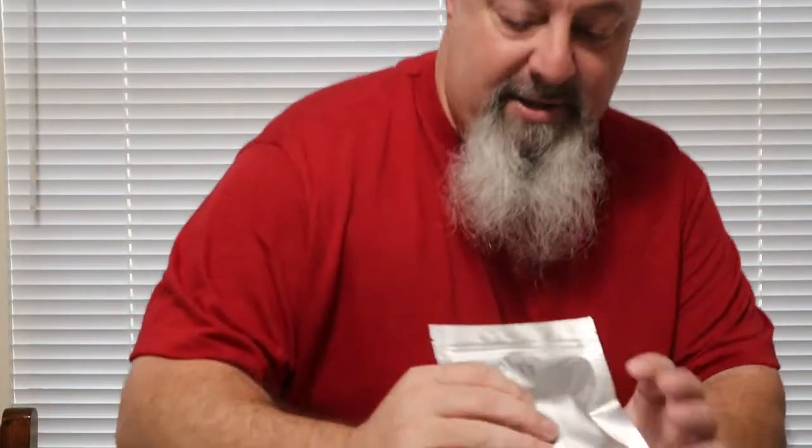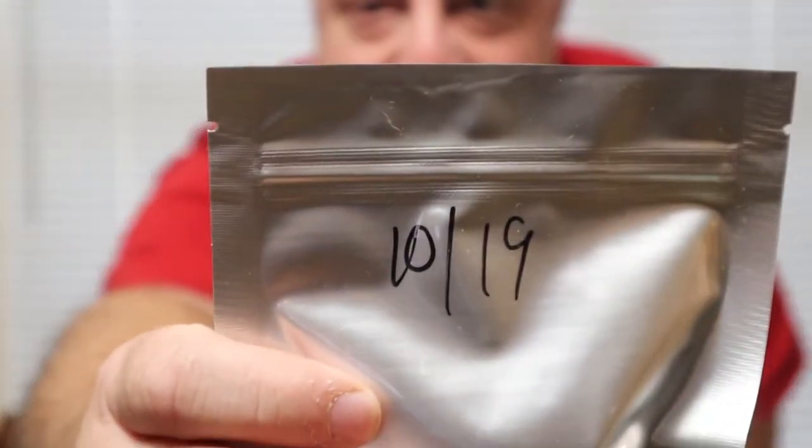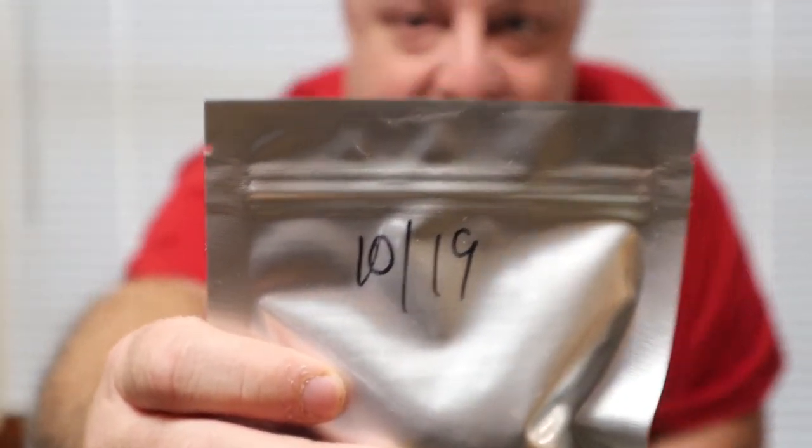Right here I have the case — October 2019, that is when I made it. So we're going to open it up, check it out, see if it's still good, and then cook with it. So stick around. Let's get started.